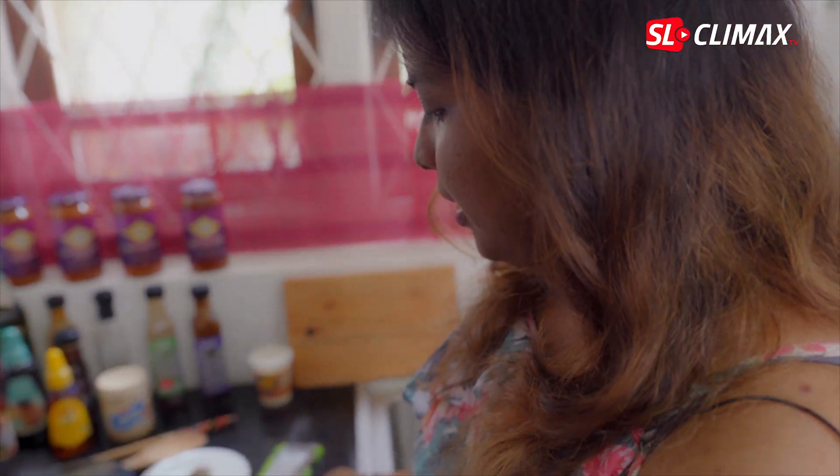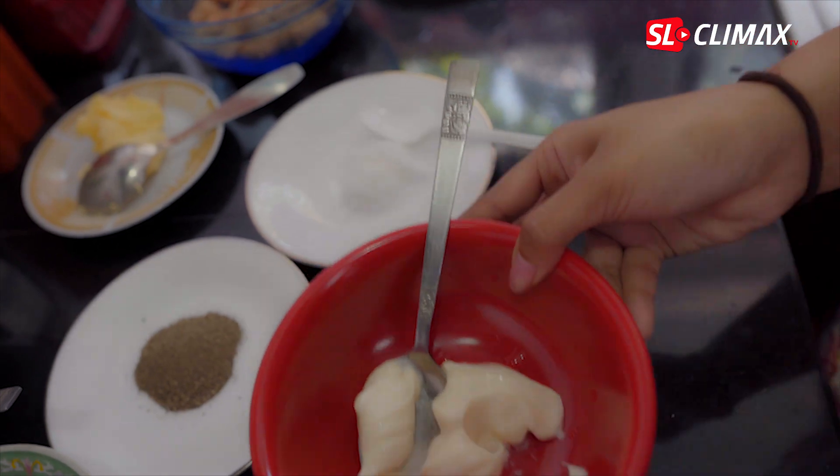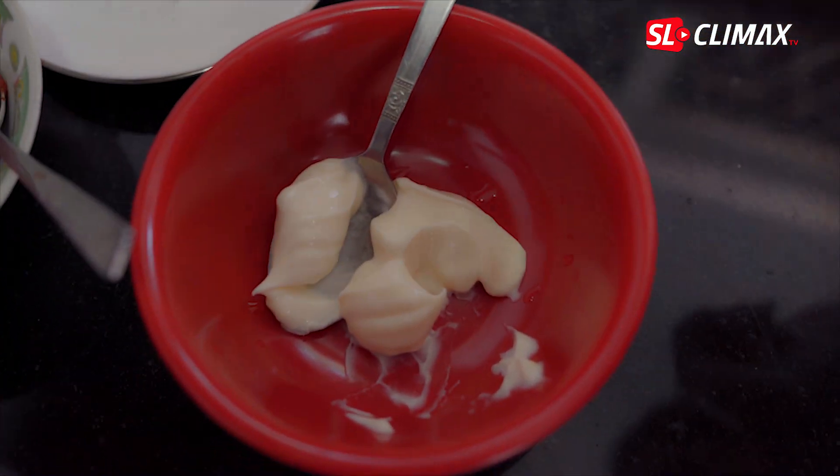We are ready to pack the meatball. If I added mayonnaise, you can use it for a minute to make sure that you can use it.